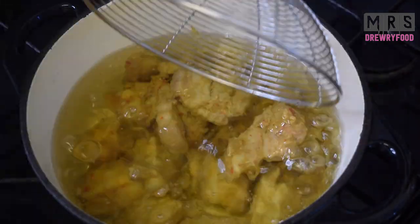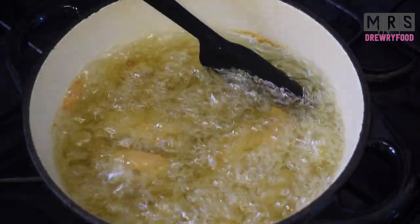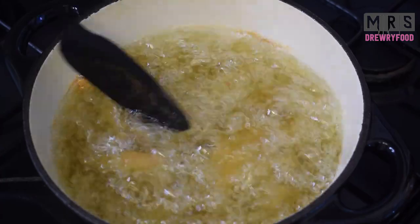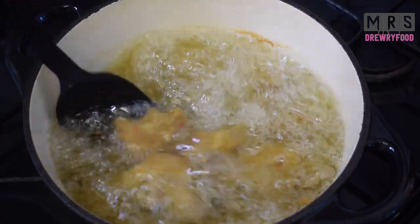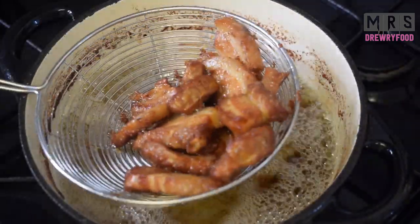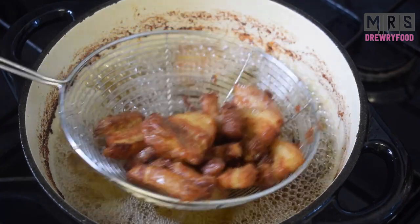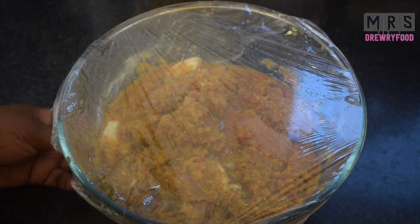Now I am going to deep fry the pork belly. If you don't want to deep fry it, you don't have to — you can also pop it straight in the oven after cooking it. But this is the second method I wanted to show you. Now it is ready, so I'm going to keep it aside on some kitchen towel.